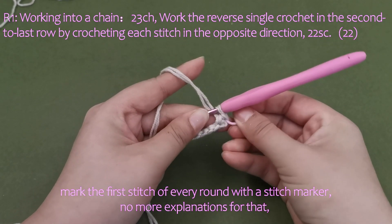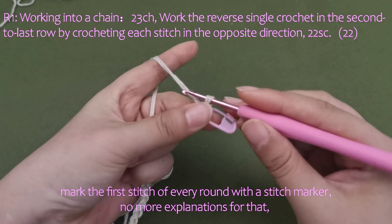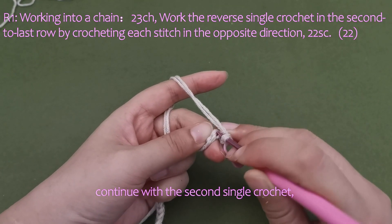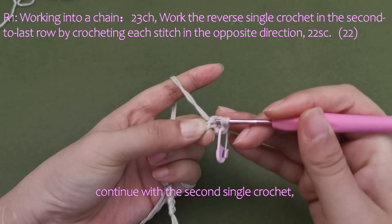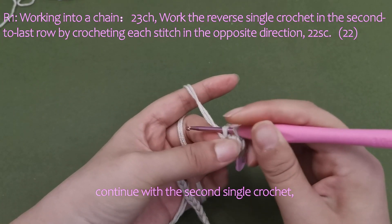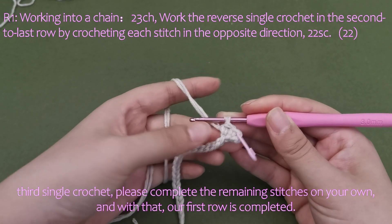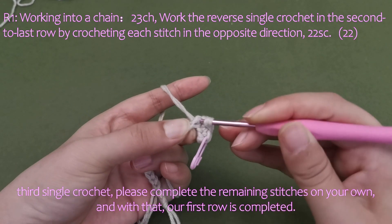Mark the first stitch of every round with a stitch marker. Continue with the second and third single crochet stitches. Please complete the remaining stitches on your own. And with that, our first row is completed.